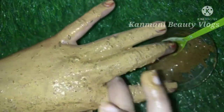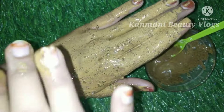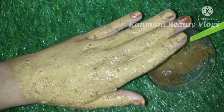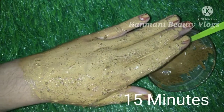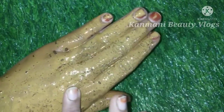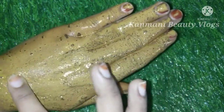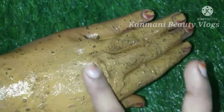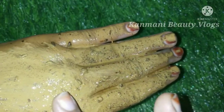So guys, if you like our channel, subscribe and like this video. Please subscribe. The pigmentation, dark circles, and pores will be addressed — it is very nice to massage the skin gently.